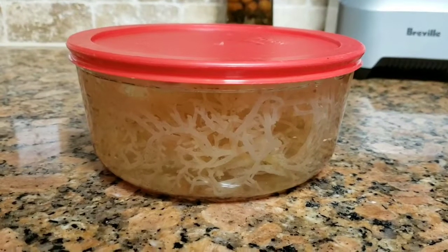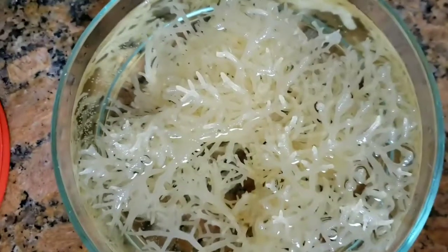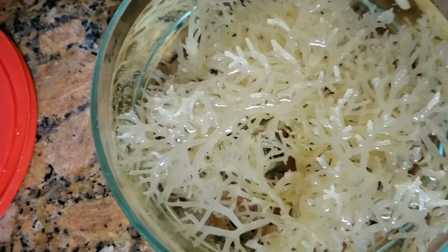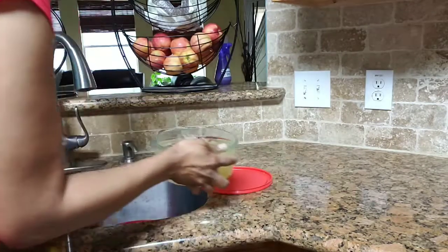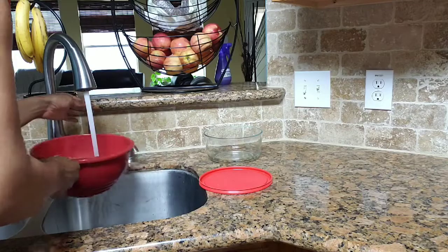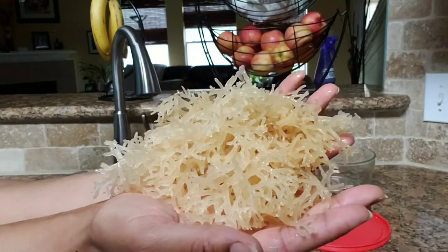Alright, today is the next day so let's take a look. As you can see the Irish moss has expanded about three times as much — it's pretty much filled up the whole container. So we're going to pull it out of this container, rinse it off again, and then process it. As you can see, I now have to hold it in two hands — that's how much it expanded.